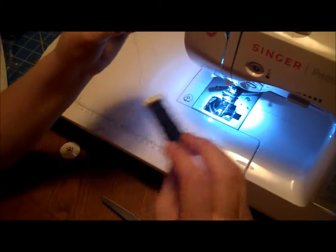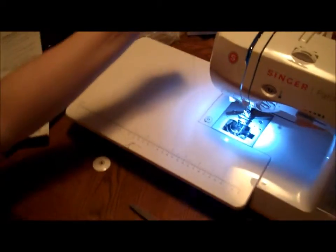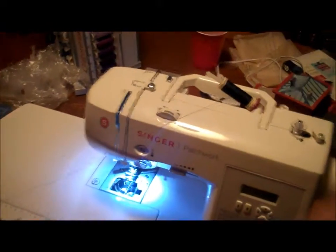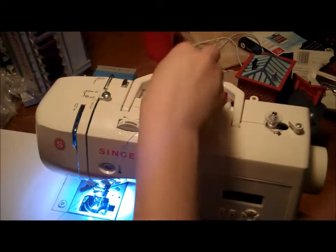First, we start by putting the thread onto the spool pin. Before doing this, be sure to get about an arm's length of thread off of the spool. Also, be sure to place the spool cap on top of the spool thread.